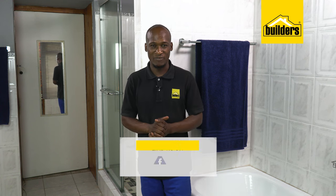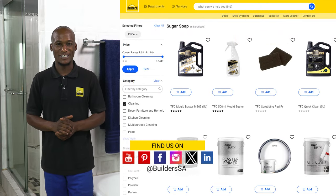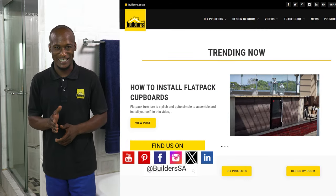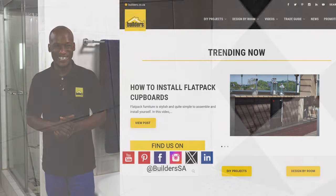Unfortunately, black mold has a habit of slowly returning if left unattended. But if you do preventative cleaning continuously, especially in the warmer months of the year, you are one step closer to having an invitingly clean and healthy bathroom. Everything used today is available at Builders in-store or online at builders.co.za. For more videos like this, check out the blog on the website. Get to Builders, get it done.